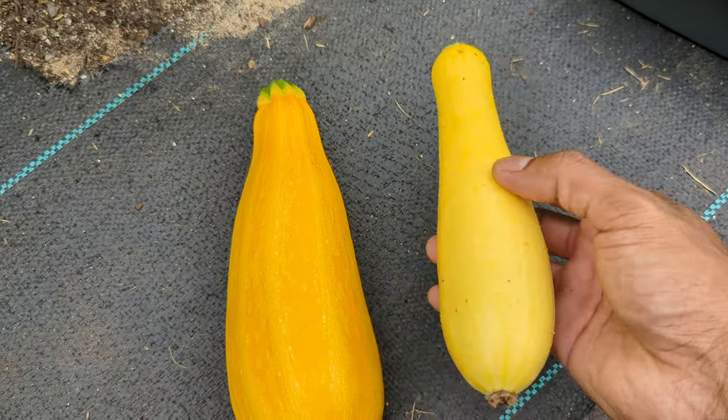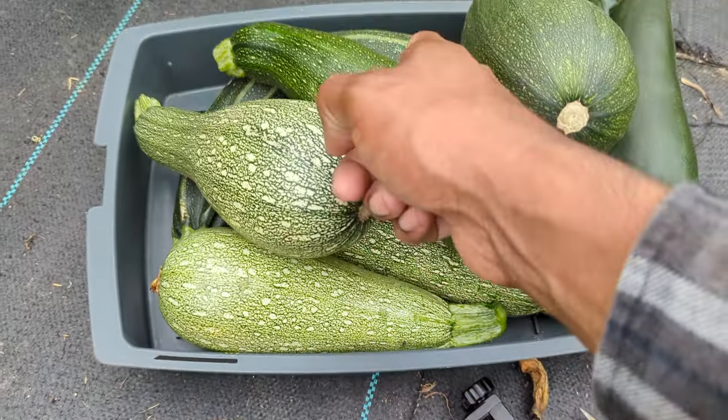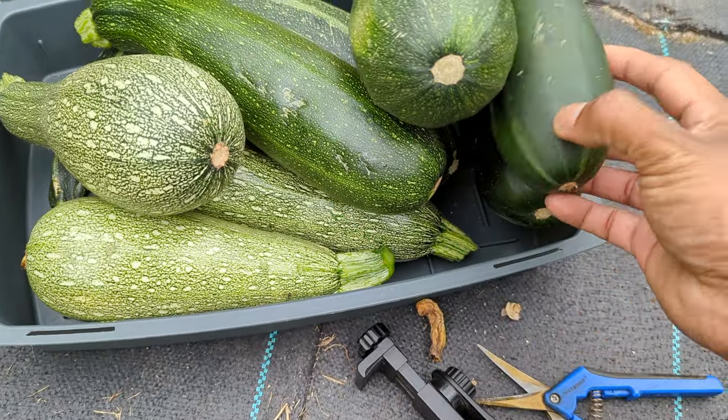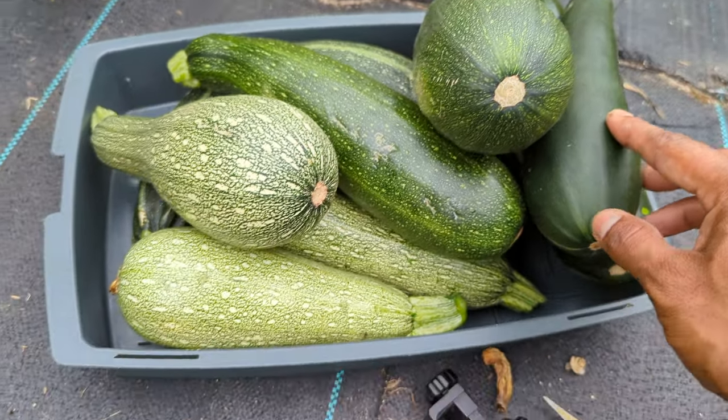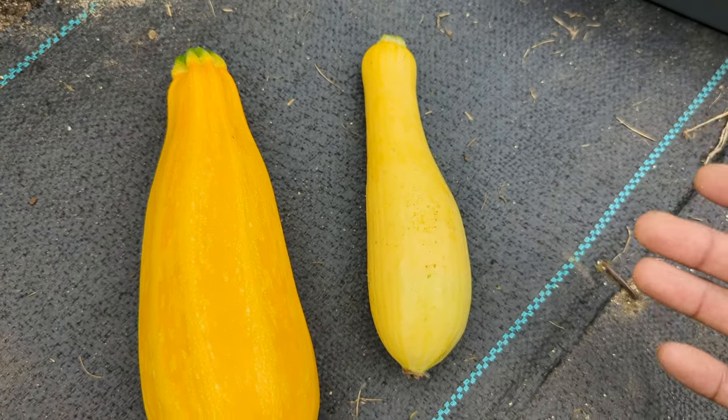The zucchini can be spotted with stripes inside. You can get the dark green variety, which is the black beauty. And you have the golden one. There are so many different types of zucchini and squash varieties.